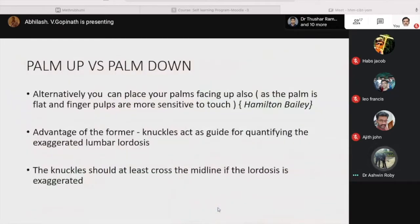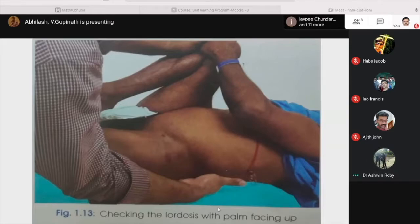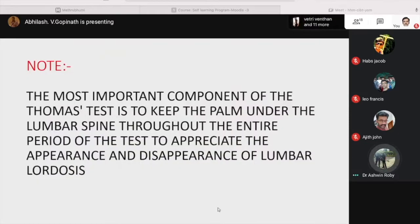Regarding the palm up versus palm down technique: alternately, the palm can be placed facing up. The palm flat with a single palm is most sensitive — this is as described by Hamilton Bailey. The advantage of the palm down procedure is that the knuckles act as a guide for identifying exaggerated lumbar lordosis; the knuckles should at least cross the midline if lordosis is exaggerated. The most important component of the Thomas test is to keep the palm under the lumbar spine throughout the entire period of the test to appreciate the appearance and disappearance of lumbar lordosis.